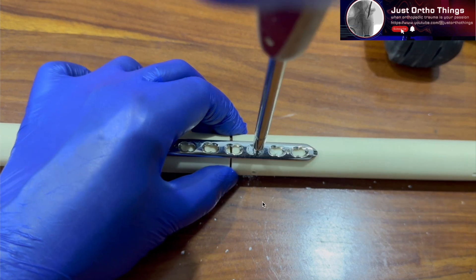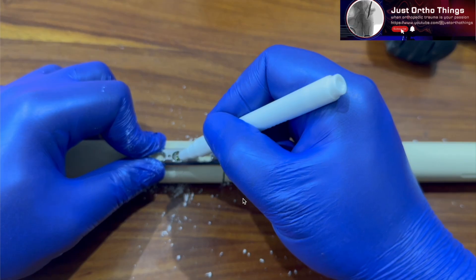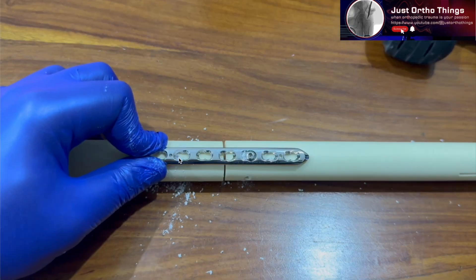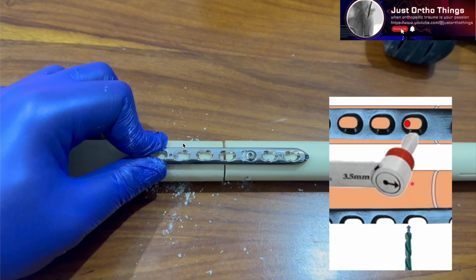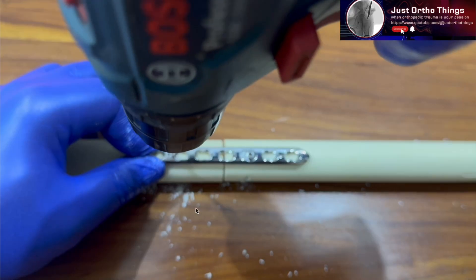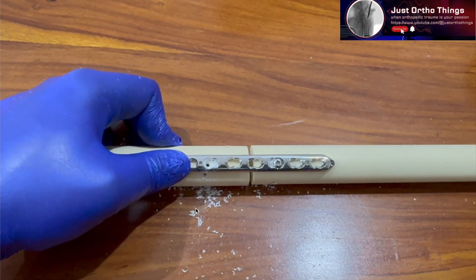The gap still persists and will remain unless we do something. Since we are planning for 2 millimeters of compression, we need to place two cortical screws on the eccentric side — but it is not straightforward. The first screw has to be placed using the eccentric mode of the drill sleeve, with the arrow pointing towards the fracture direction so the sleeve centers in the eccentric position. Ultimately, you drill near the edge of the plate hole — very close to the metallic edge.